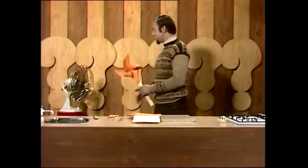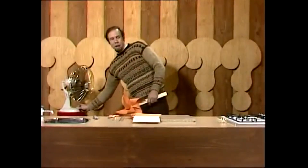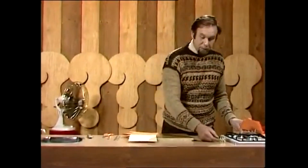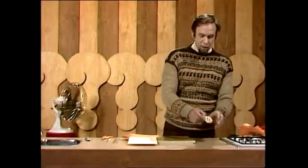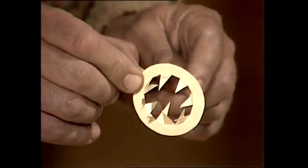Windwheels are great fun at a fair — great fun at any time, actually, because they're easy to make and they work very well. But there are windwheels of different kinds, and this is one of them. Even more fun because it trundles along the ground at great speed, even in very light winds. And it's self-stabilizing, which means if it falls over, it stands up again. It's very easily made, and this is how you do it.